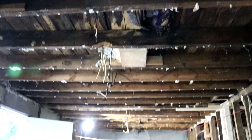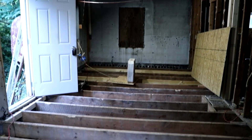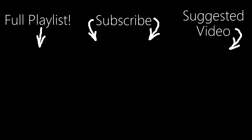Stay tuned for the next video where I'll be installing the insulation and subfloor in the whole back of the house where I've got it all ripped apart. I'm also working on several ebooks right now due to viewer requests and lots of questions — the first one about how and where to find cheap houses to purchase, and the next about how to negotiate a great deal. Thanks for watching and I'll see you next time.